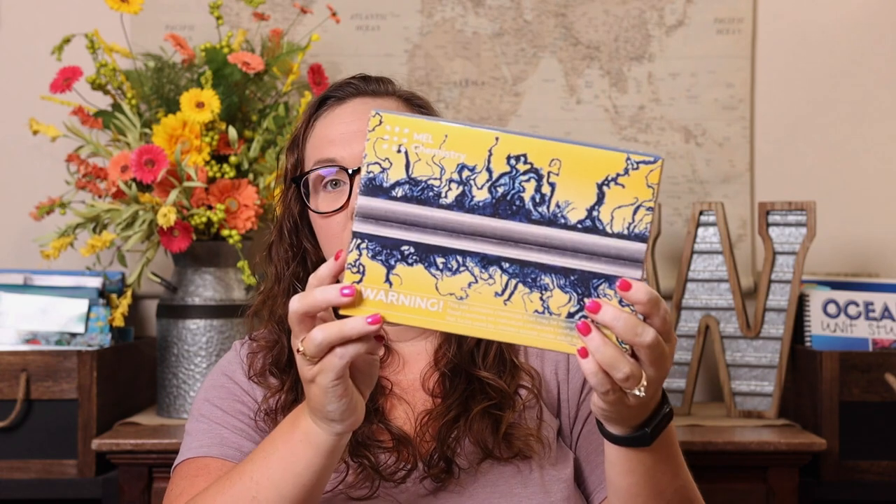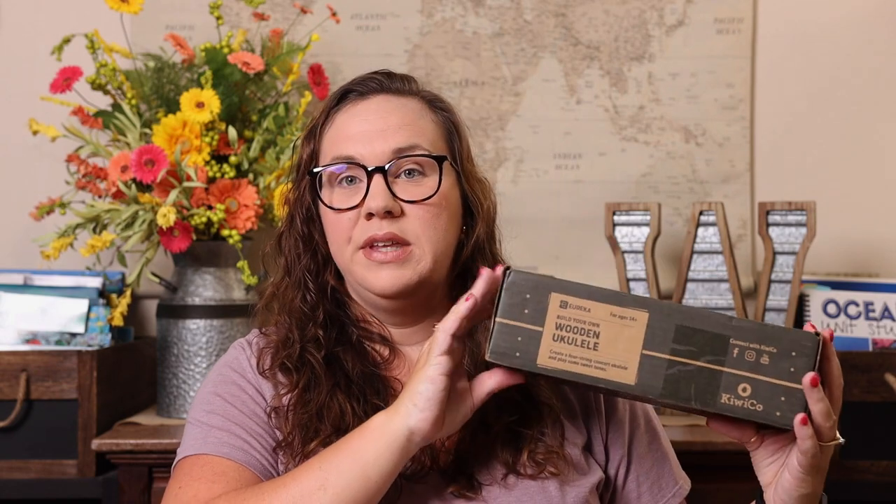For science, we have two favorite subscriptions. The first is Mel Science — we have the Mel Chemistry and Mel Physics. Emily has done them with Kevin for the past two years and they look forward to them coming in the mail every month. We also really love the Kiwi lines — Emily recently upgraded from the Tinker Crate, which has been a long-time favorite, to the Eureka Crate for something more complex this year. It's still that physics building and tinkering concept, just more advanced.